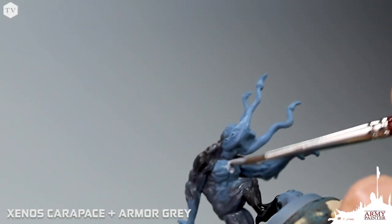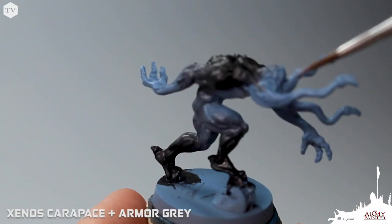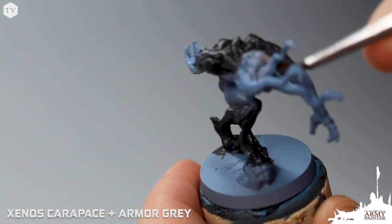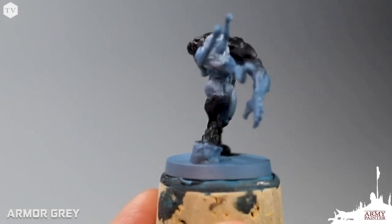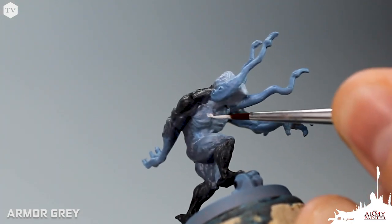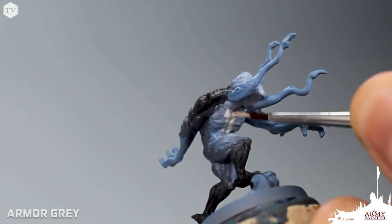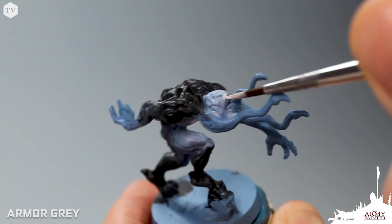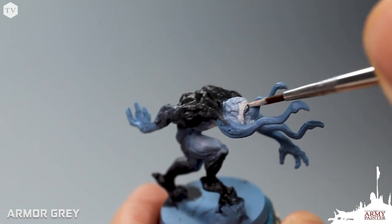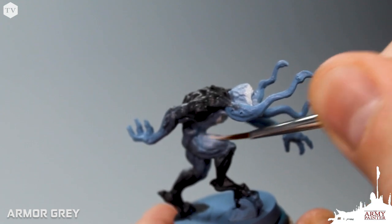Now we're going to take a light mixture of Xenos Carapace and Armor Gray, and focus it on the center of the chest, the belly, and the tops of the thighs, as well as the face. We then go back in with pure Armor Gray and reinforce that blend in the center of the chest, the tops of the thighs, and on the face. Because it's watered down, it gives us a lot of time to work with it and push the paint around. This is a very fluid painting style, just blending in layers.